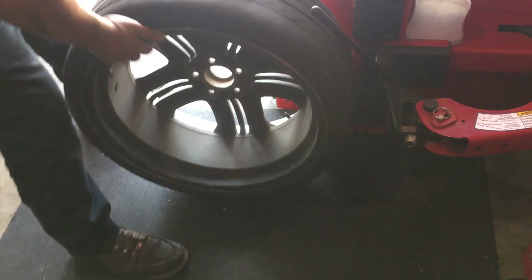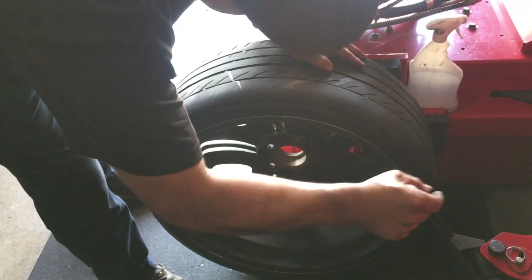If it did have TPMS, it's now located at the bottom, at 6 o'clock.